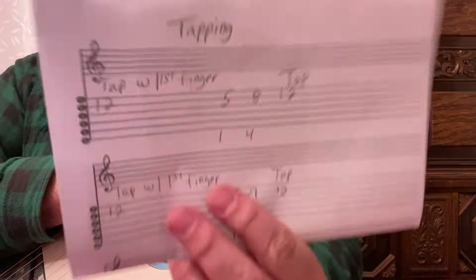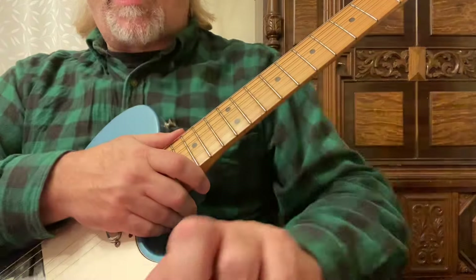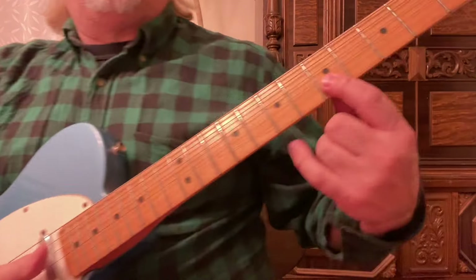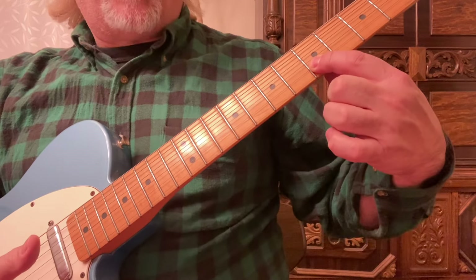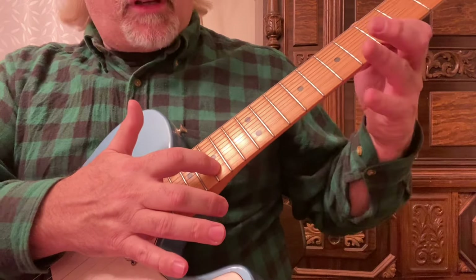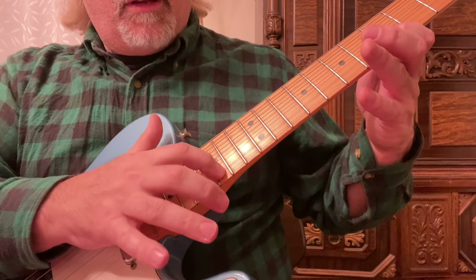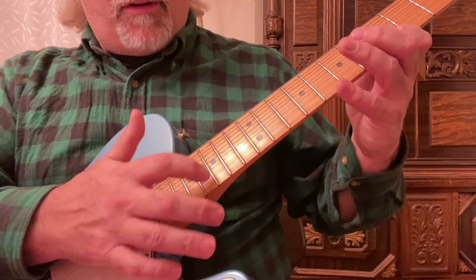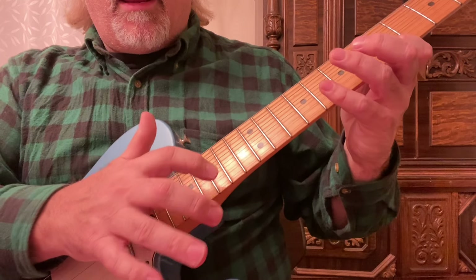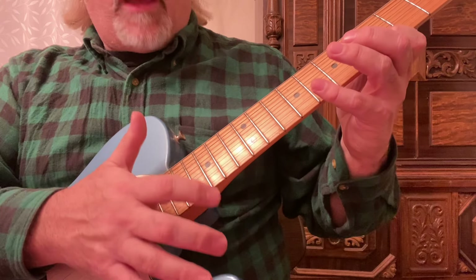I'm putting my first finger of my playing hand on the fifth fret, second string. So first finger is on the fifth fret, second string. Then I'm going to tap first, and when I tap I'm going to pull off. And then I'm going to bring down my fourth finger to the eighth fret, then lift up that fourth finger.